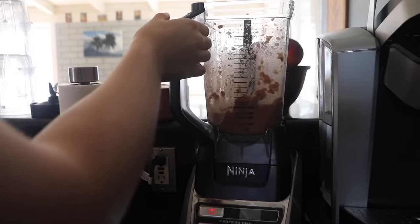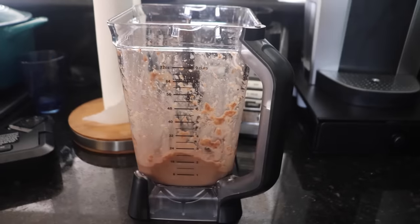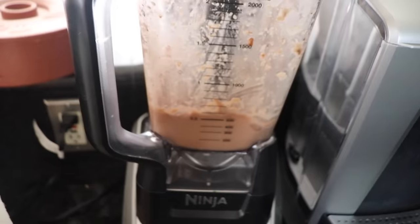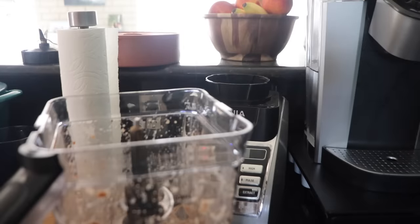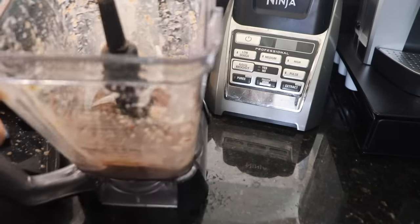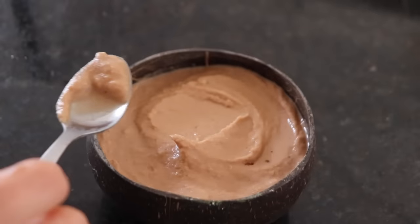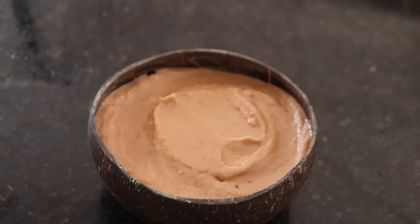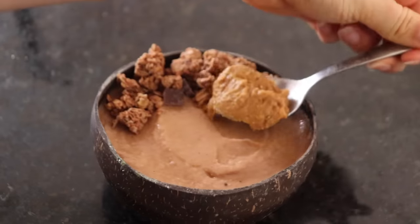It actually blended much better than I expected — though it's definitely not totally smooth, so I'm just going to take my spoon and push it all down again. It worked! I tasted it — pretty good, not as smooth but it works. I made less than I normally do since I wasn't sure how much to add in a different container. On top of this bowl I'm adding some chocolate granola and then a spoonful of peanut butter.